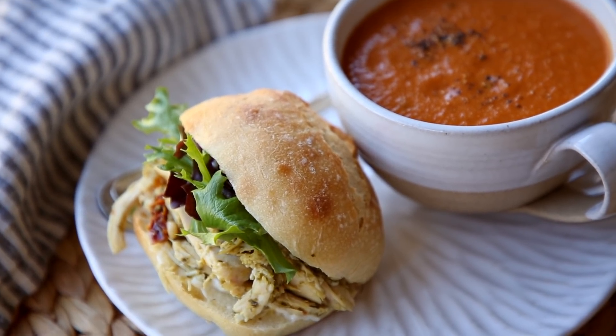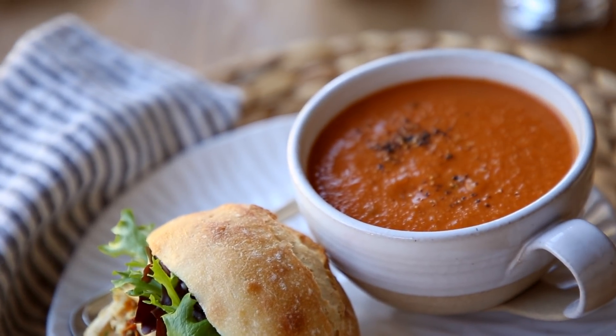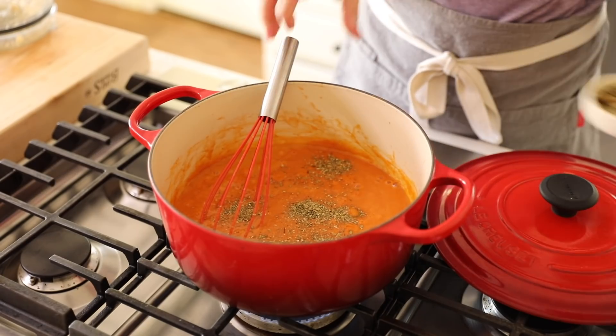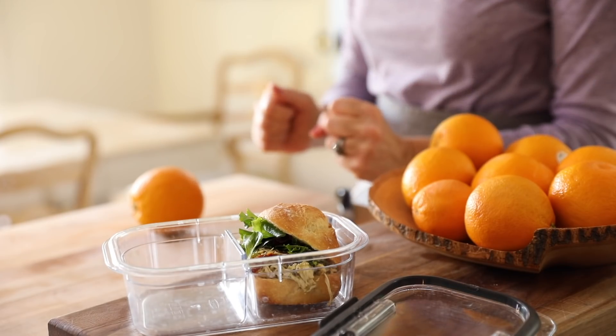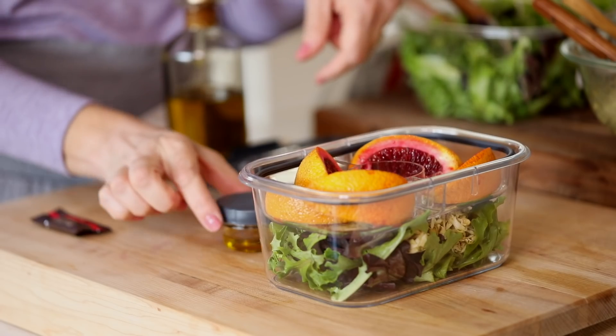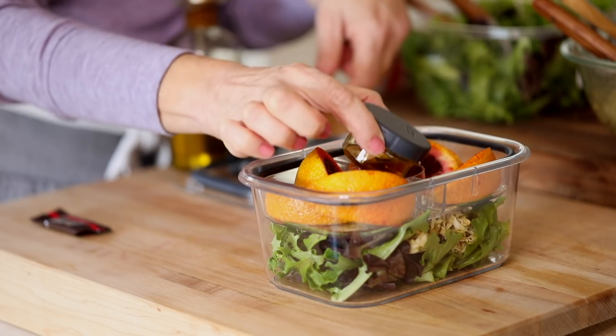I love a good sandwich and soup for lunch, especially in the winter time. Today I'm going to show you how to make this delicious vegan tomato soup that hopefully will please everybody. Then I'm going to show you four different lunch ideas depending on your diet — whether you're vegetarian, vegan, or gluten-free, I've got something for you.